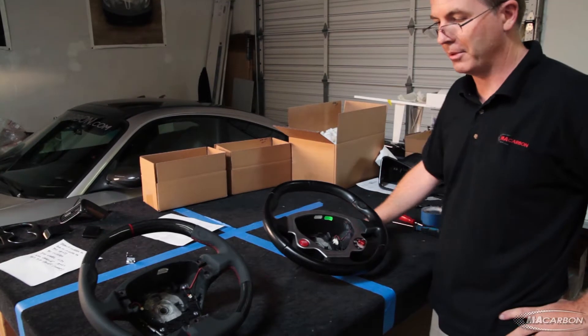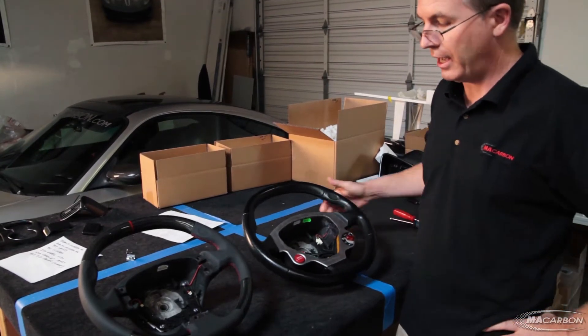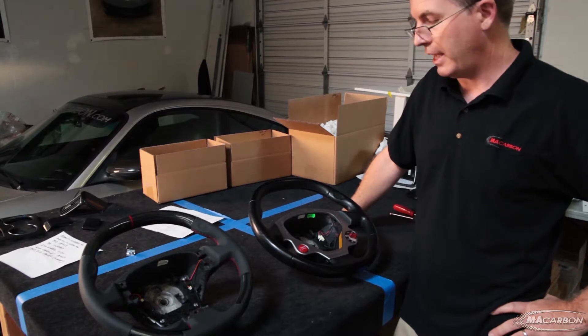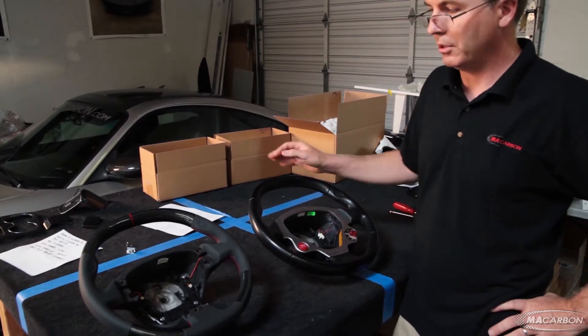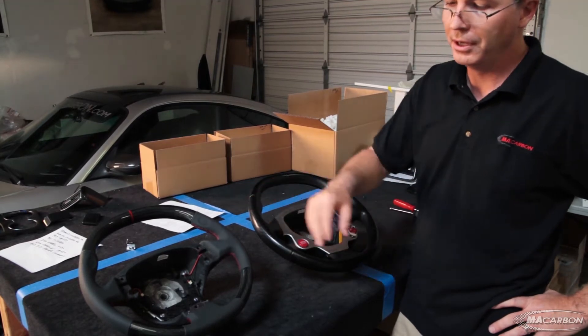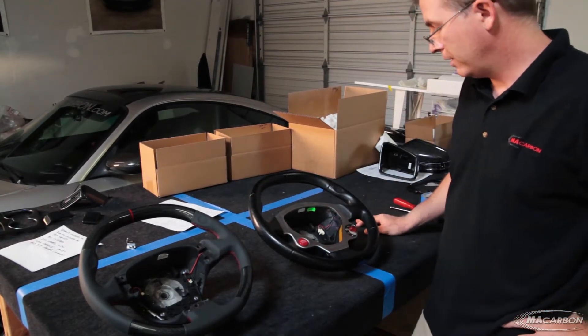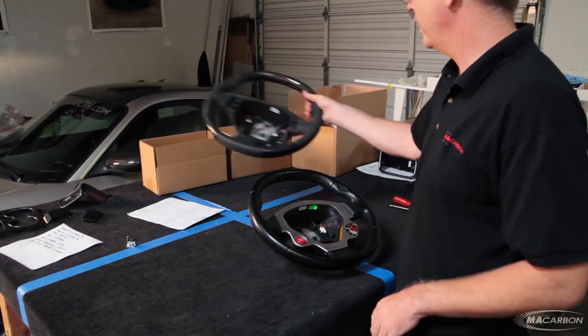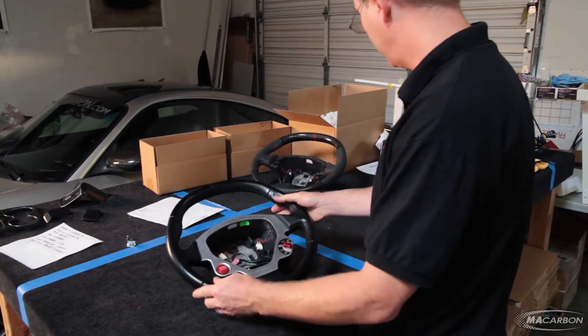Hi everybody, this is John with MA Carbon, and today we're going to be showing how to deconstruct a Ferrari 430 steering wheel. We'll eventually be moving the electronics from the customer wheel over to our carbon fiber wheel. The customer shipped us this wheel and we're going to go ahead and start taking it apart.